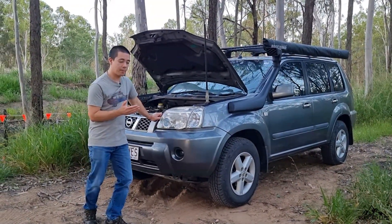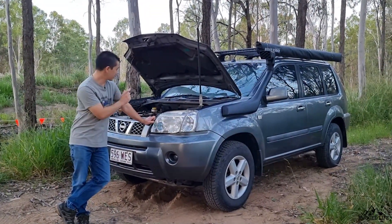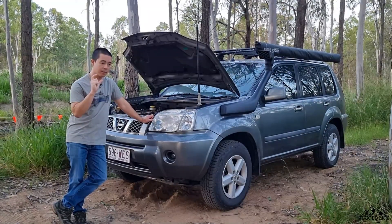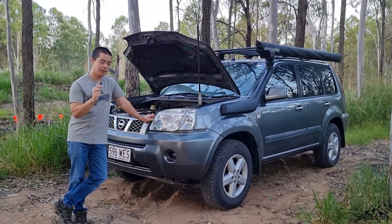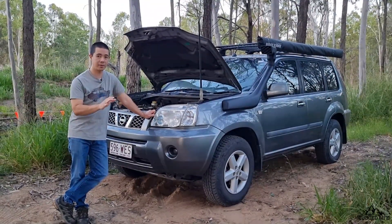Speaking of OBD2 readers, I do have another video I created. I've got an OBD2 reader that I purchased from eBay — I'll put a link in the description below. It's great. You can check your engine lights and clear them if you need to.